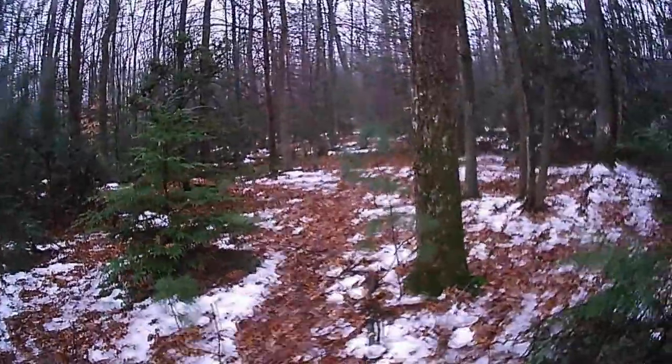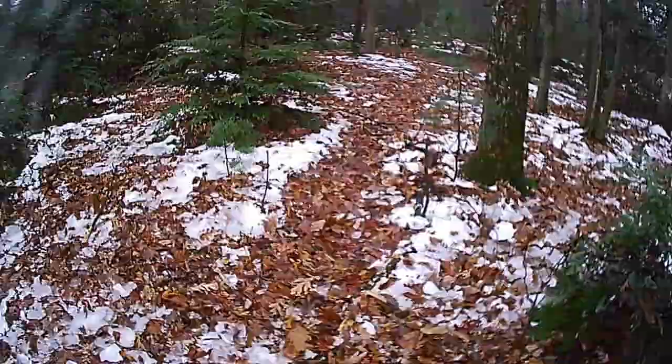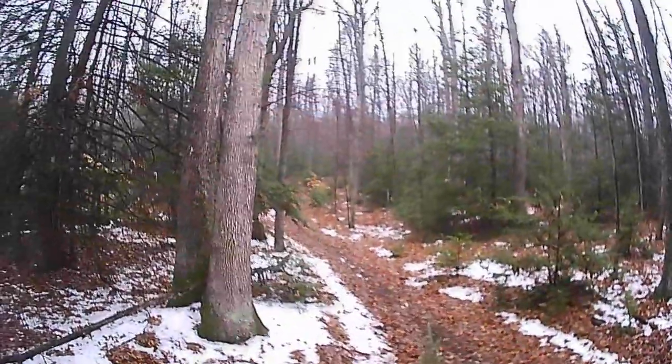Didn't have any activity here. It's next to a deer trail that comes through here, so a lot of times you'll have bobcats, fisher, coyotes that will follow them. This set is right off of a logging road.